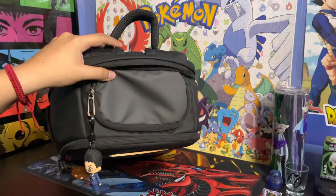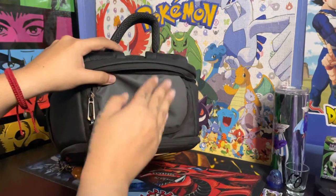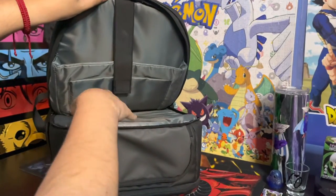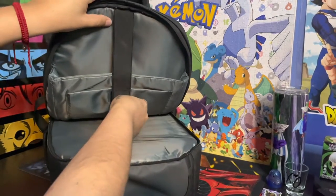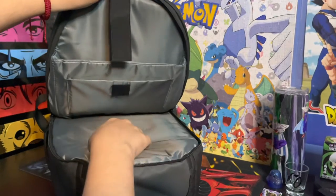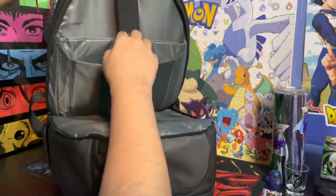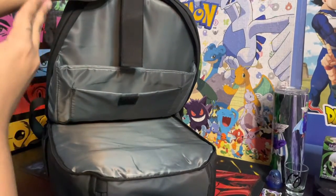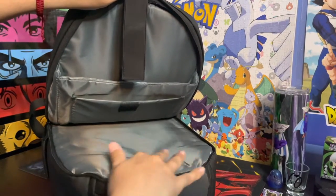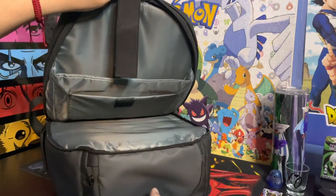Moving on to the back end of the backpack — everything I just showed you is in the front compartment. Opening up the back side, you have an extra opening and two extra slots with another strand of elastic to keep everything nice and secure. One is deeper than the other — the front one is a bit shorter, but the back one runs the full length of the backpack from top to bottom. That extra storage space is nicely lined with material that feels very sleek, professional, and secure.